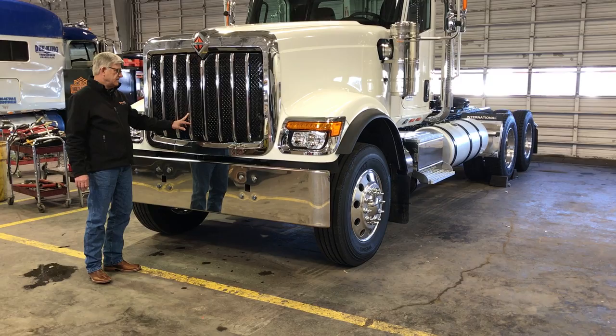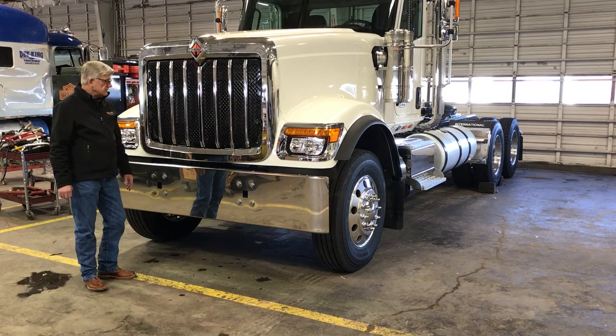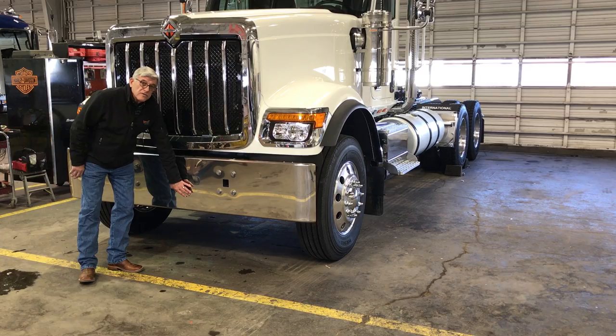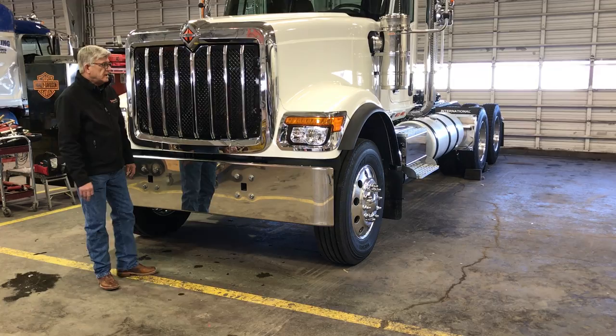This truck has the Texas-style bumper. We didn't order it with this truck, but as an option you can get a center toe pin with a capacity of 150,000 pounds. It'll do just about anything you need to do in the field.